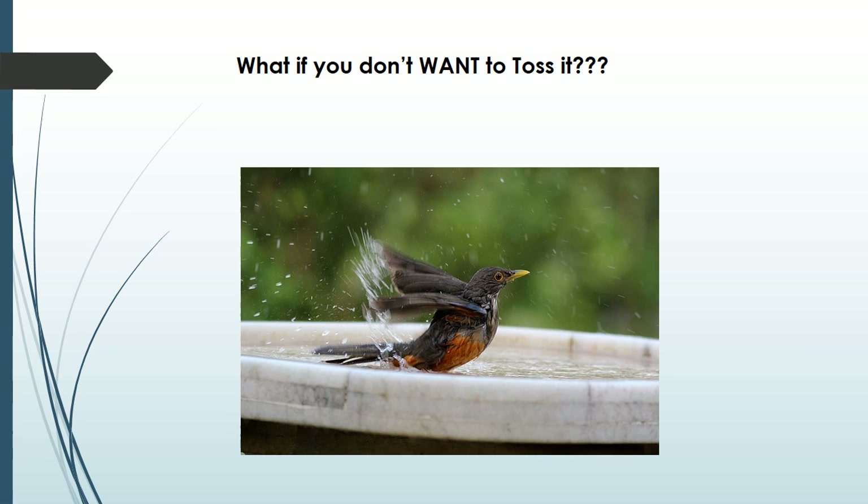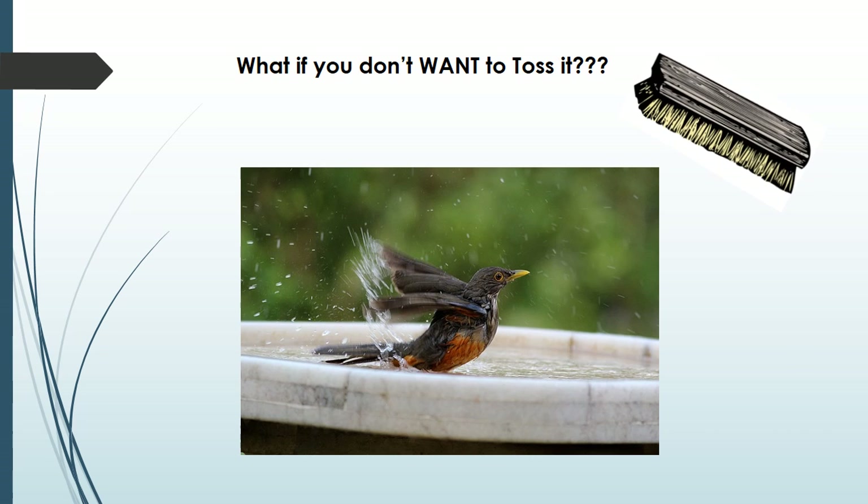But what if you don't want to toss it? Who wants to get rid of your wonderful birdbath just to avoid mosquitoes? Well, you don't have to. If you scrub or just wipe the birdbath once a week, rinse it onto the ground and refill with fresh water, you will be eliminating Asian tiger eggs.